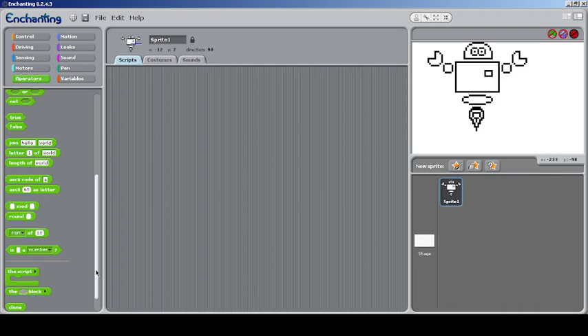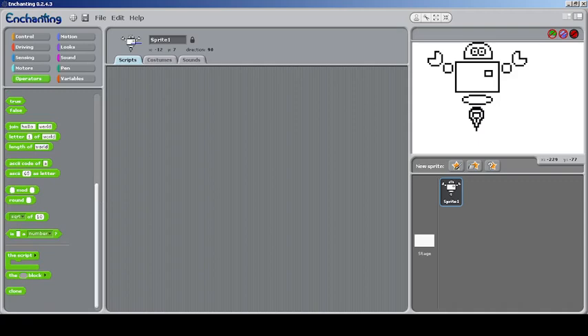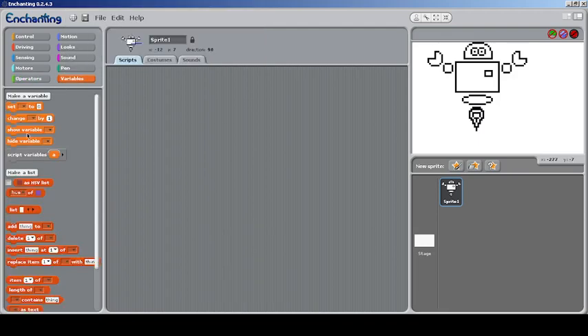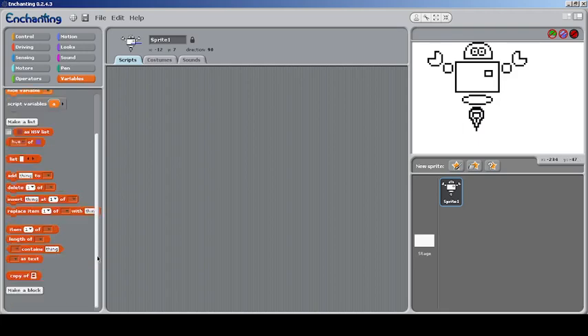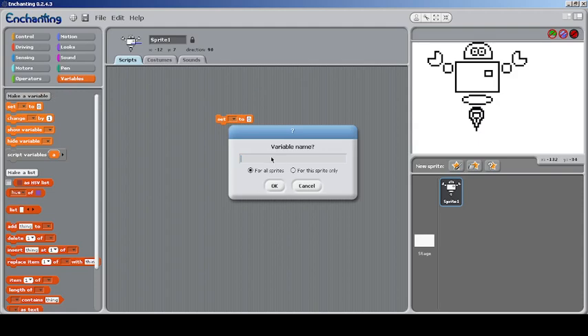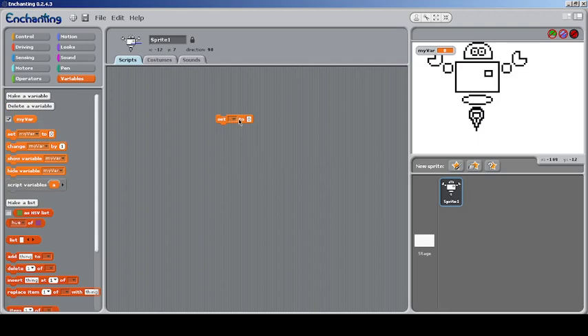Scrolling down further, there are script input blocks — you can do things like script variables. You can put an input for a block, making it a reporter-type block. These are Snap/BiOB features. You can make script variables which are temporary variables only for that script.